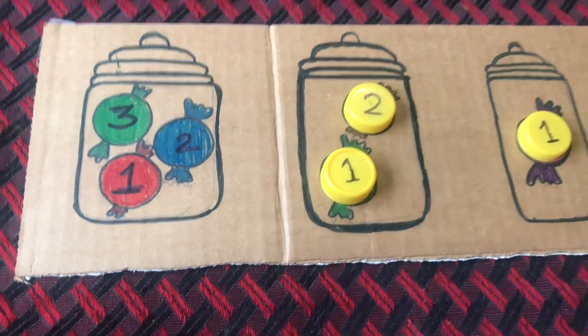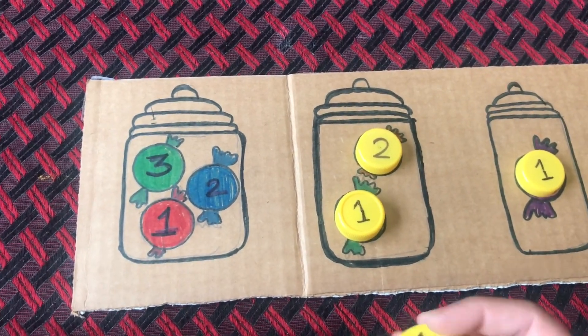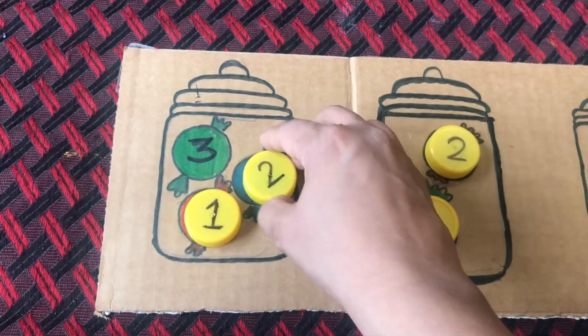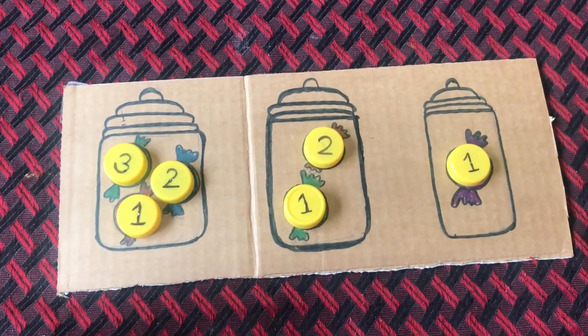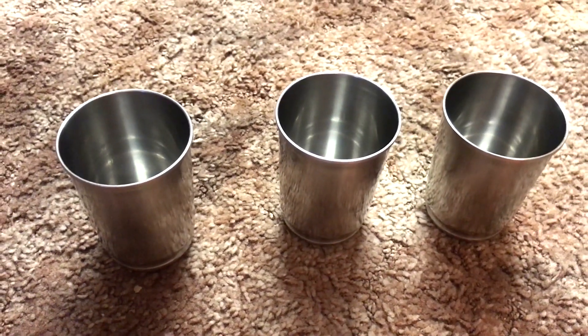While doing this activity, parents make sure to count along so that learners can learn the concept of counting. The next simple DIY counting activity I have arranged uses simple cups.